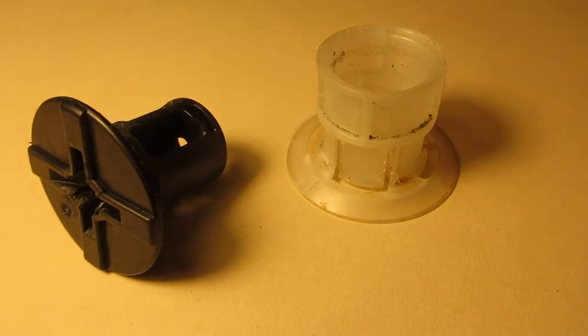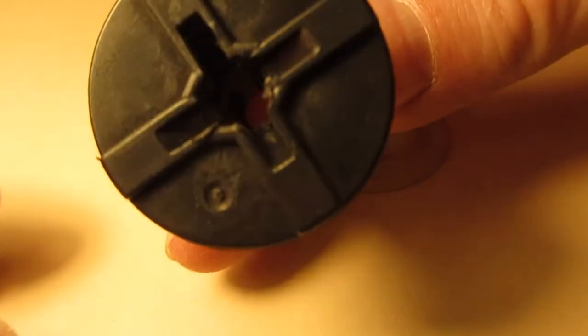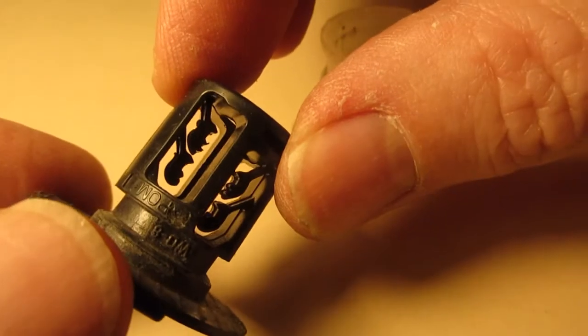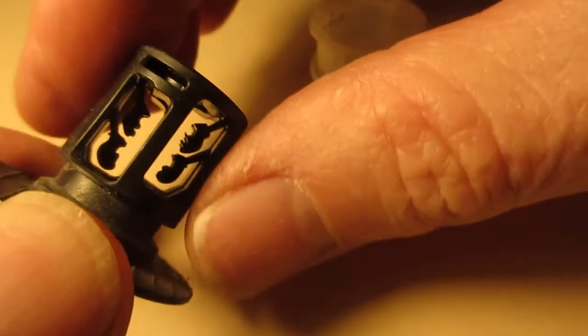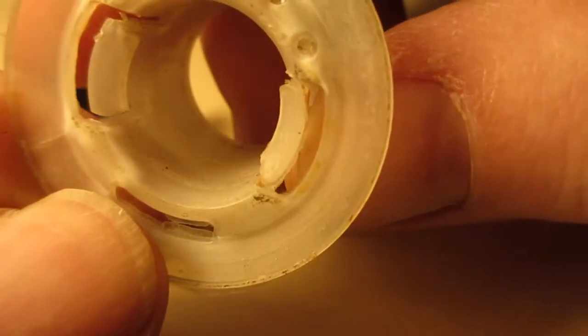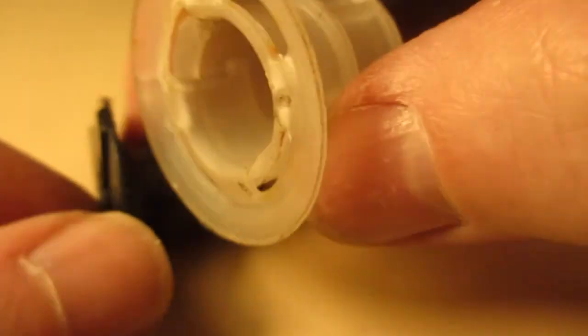I've only done the one, but I did pull it off just to look at it. Here's what it looks like — it's a two-piece thing that assembles onto the plastic panel on the bottom of your car. You can see inside there are things that grip onto the threads of the post welded to the car. Normally the white and black parts are stuck together, but I took it apart to show how it works.